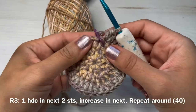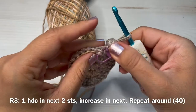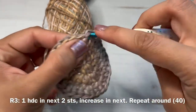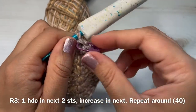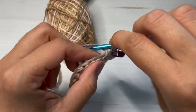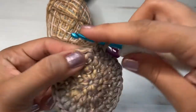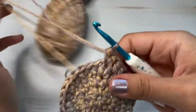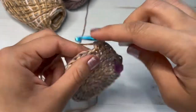Now we're going to start our third round. As always, take your stitch marker off. For round three, make one half double crochet in the next two stitches, placing your stitch marker in that first stitch, and then increase in the next stitch. That's our pattern repeat for this round — continue working and I will see you at the end.